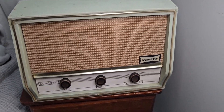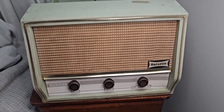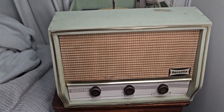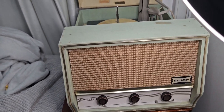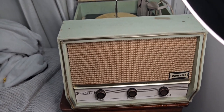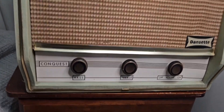Hello everyone. I'm just going to show off this Conquest Auto I recently bought off a gentleman who bought it back in the UK, I think in 1964. I'm pretty sure this model came out in '63 or '62 — I can't seem to find an exact date, but it's probably out there somewhere.